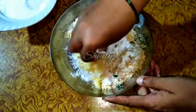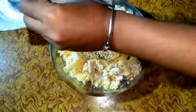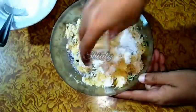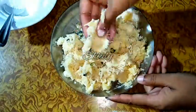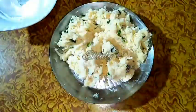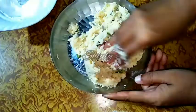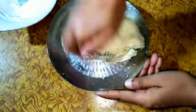We will knead it like a dough for chapati or roti. Don't add too much powder at a time because we need the perfect consistency of dough. I am making this snack for 2 persons only — change the quantity of ingredients according to your requirements. You may notice I am kneading the dough with my hand and it is forming very nicely.